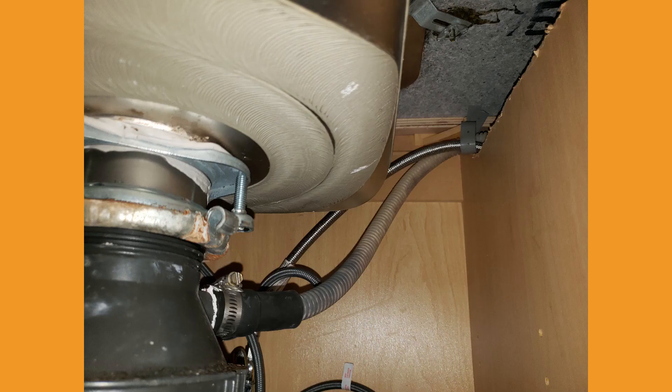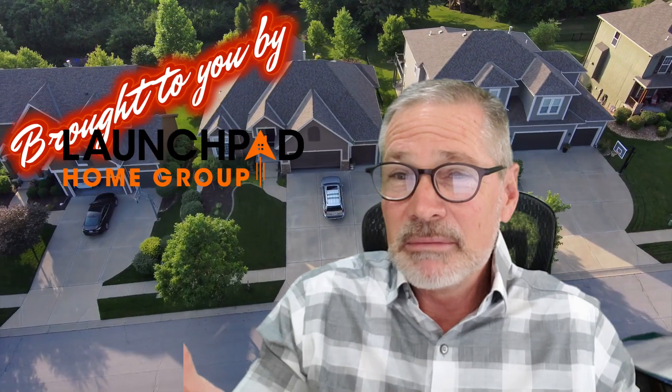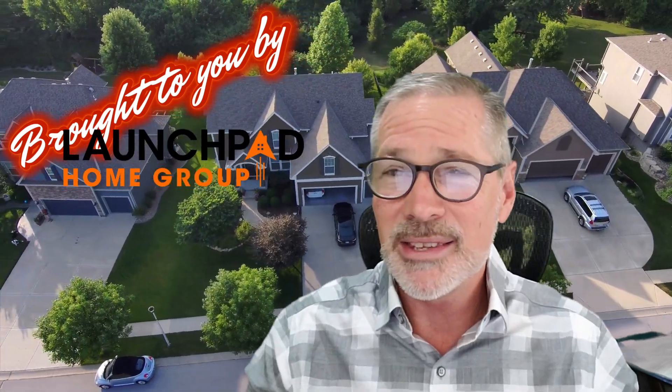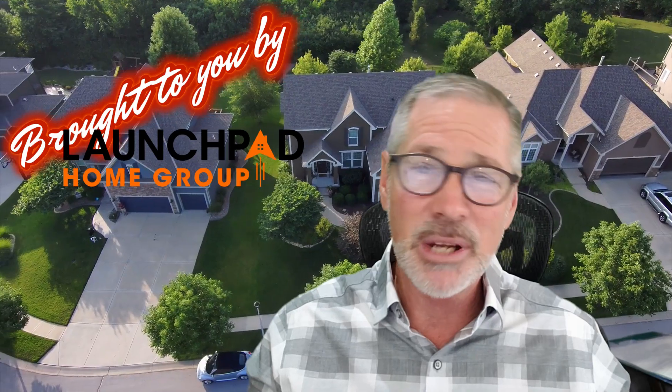The discharge line from your dishwasher should come up higher than the bottom of the sink level before it ties into the drain line, thereby creating an upside-down trap. Now, some of these are deck-mounted ones — fancy ones that you can purchase — or you can tie this discharge hose up with a shoestring for all I care. It's literally a $0 fix.